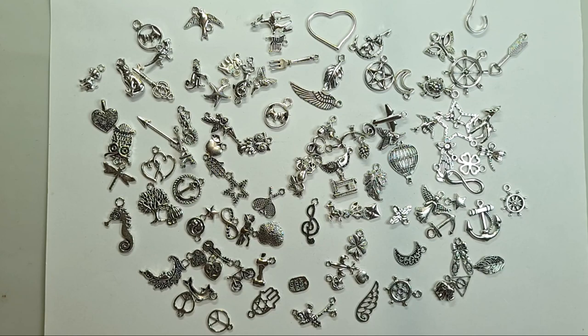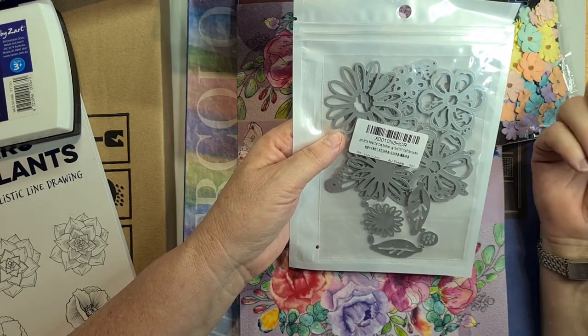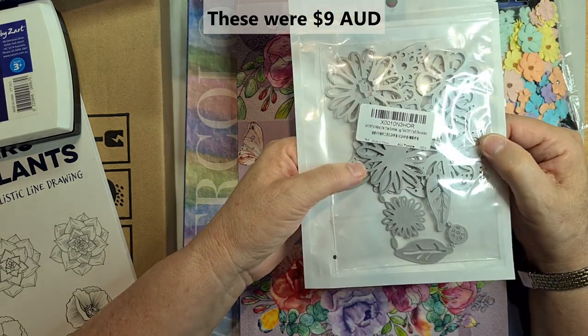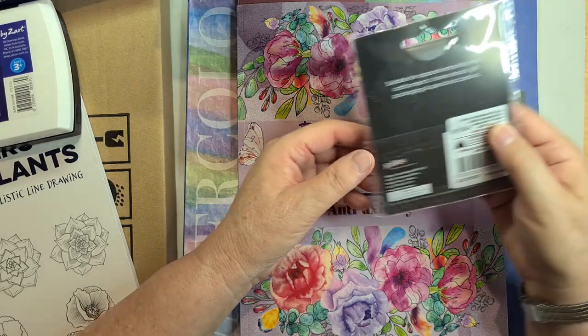I also got some die cuts. I wanted to make different flower shapes — I looked at Sizzix Thinlits but everything Tim Holtz is so expensive, so I bought a cheaper die set from Amazon. It's a little set of different flower shapes, all in one set for about $8.99. I'll start using my die cut machine more.